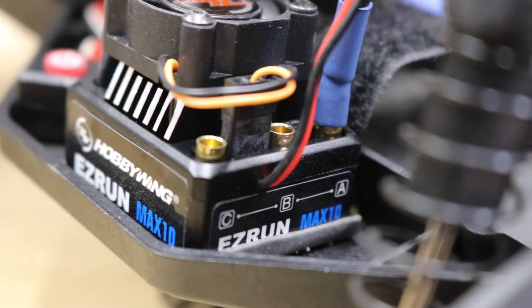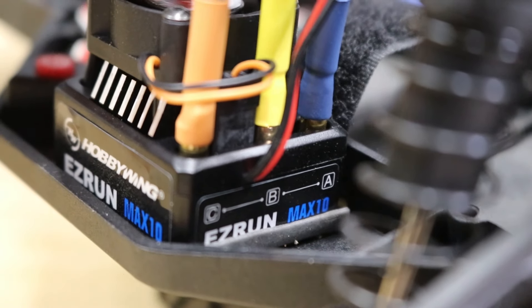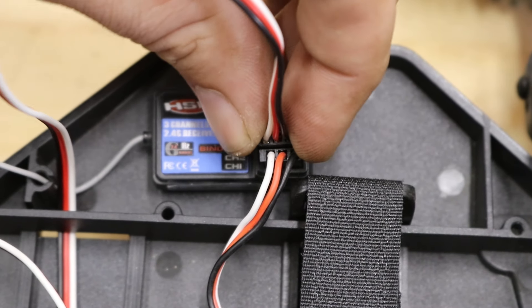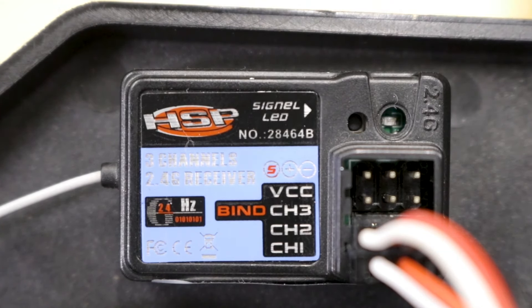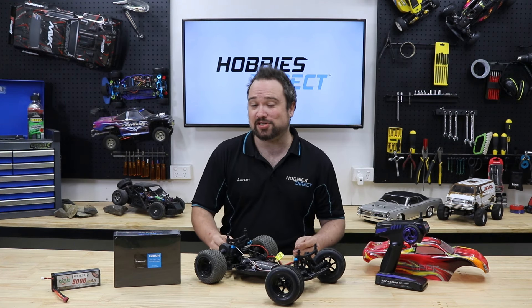Plug in your motor wires — you'll notice that there are three, normally labeled A, B, C if they are labeled. Plug the ESC into the receiver; it goes into channel 2, usually with the wires going left to right: signal, positive, negative. Your receiver should have little symbols telling you what way around to plug it in. But if it doesn't, you can consult that photo that you definitely remember to take earlier.